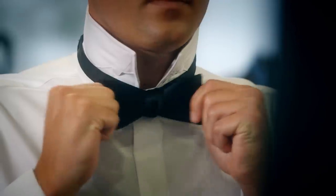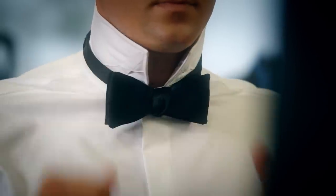The bow tie can be one of the more intimidating knots to tie, but if you follow these easy steps, it's actually not that hard.